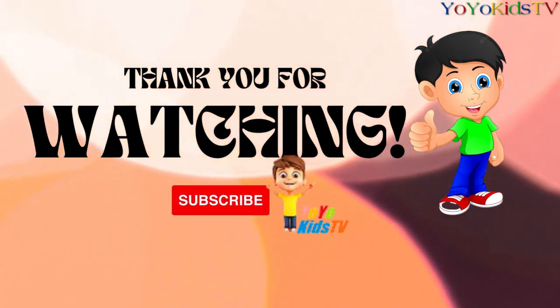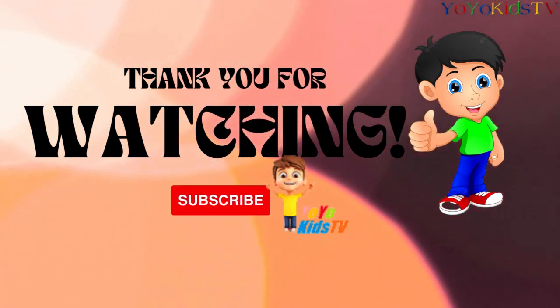If you like this video, please like, share and subscribe, and don't forget to press the bell icon.